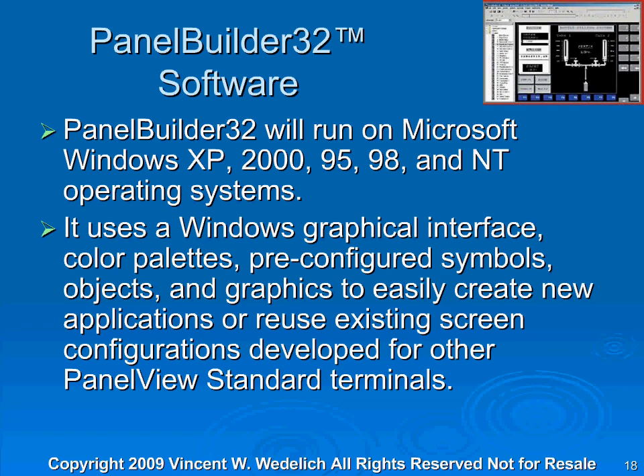It uses the Windows graphical interface with color palettes, pre-configured symbols, objects, and graphics easily. It's a way to create new applications or reuse existing configurations developed for other PanelBuilder Standard terminals. That's a neat thing, because once you have a few sample programs for things that you like to do, you can just drag them between new applications and old applications. It's real simple that way, and it's a fairly user-friendly software package.